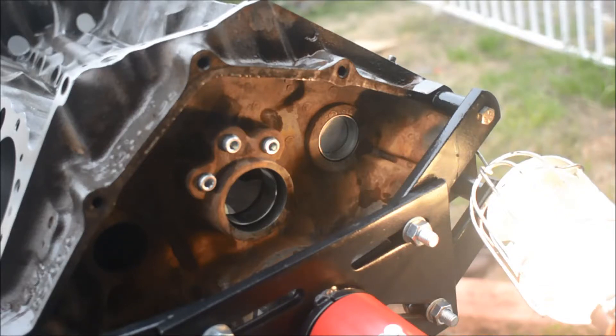So there you go. I'll show you the rest of the block that has the other core plugs in, so that everybody has an idea of how I've been putting them in. Thanks for watching.